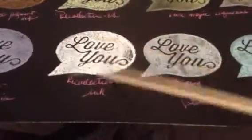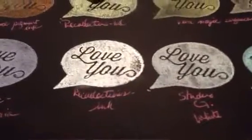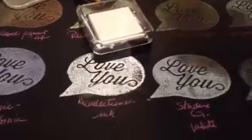This one's not dried yet either. This one is the white ink — the white. This one comes in the Recollections ink.